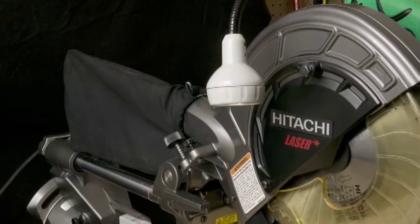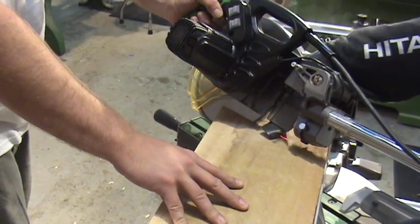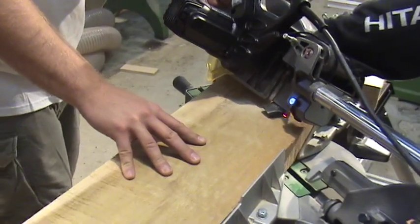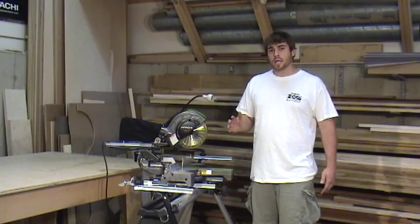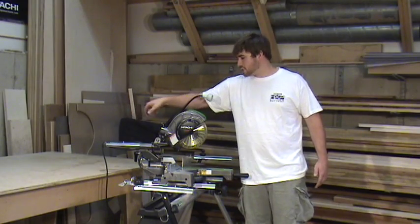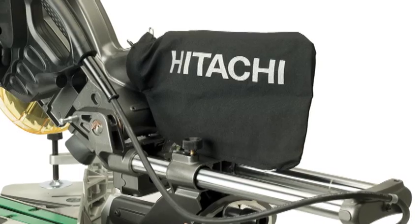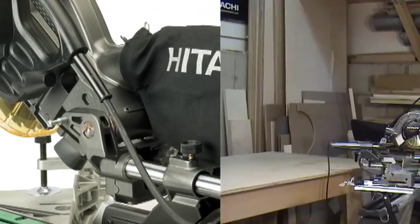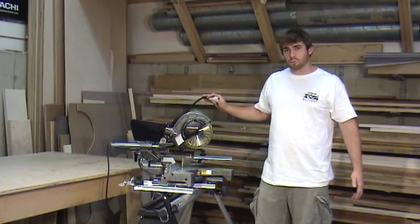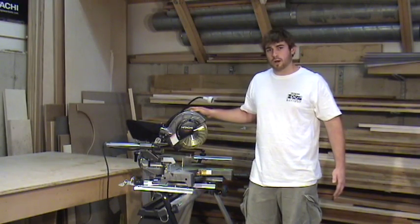The saw comes fully loaded with a laser light and LED work light. It features a 9.5 amp motor that runs at 5,500 RPM, so you're going to get a really smooth, clean cut. It also has the best-in-class dust collection with a dust collecting bag, which is easily removed, unzipped, emptied, and reattached to the saw. It also has a five-year professional warranty, backed by Hitachi, so you know you're buying a good product.